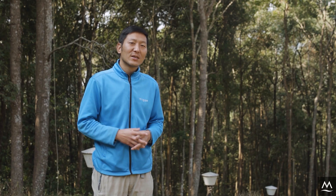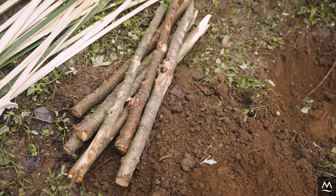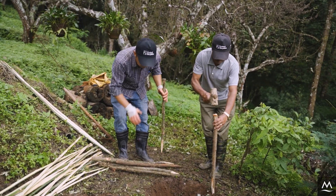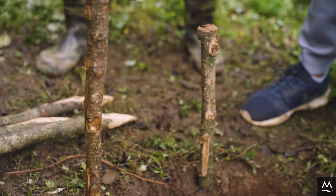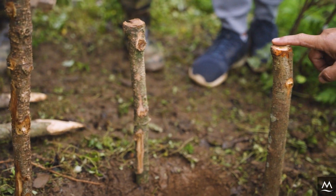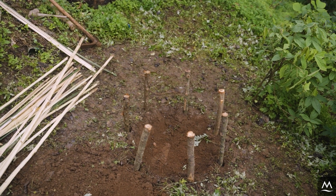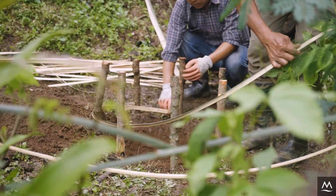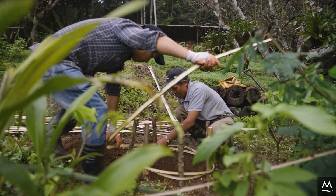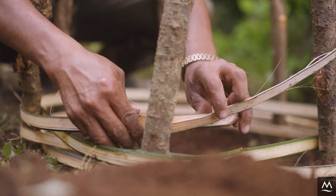Once the holes are dug, the next step is to build the composting baskets. Drive seven sticks into the ground approximately 15 centimeters deep around each hole. Half the sticks should stick out above the ground. An uneven number of sticks provides a good brace for weaving in our bamboo strips. Next, weave the long strips of bamboo through the sticks to form the basket. Make sure to weave the strips tightly to keep the compost from spilling out.